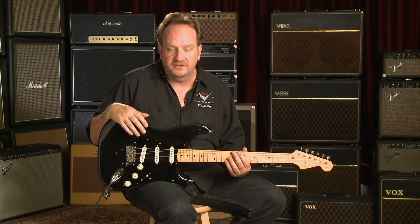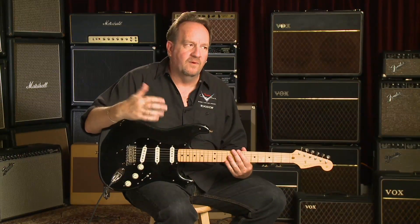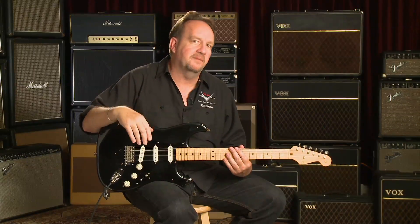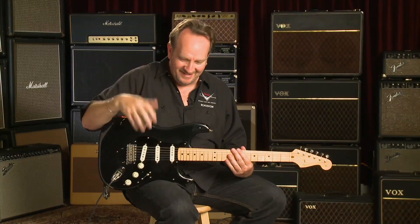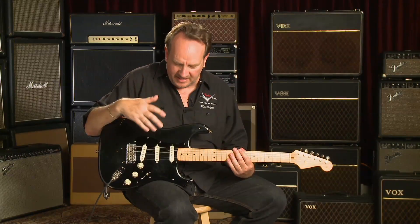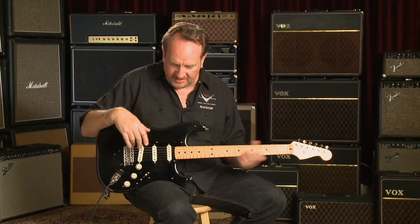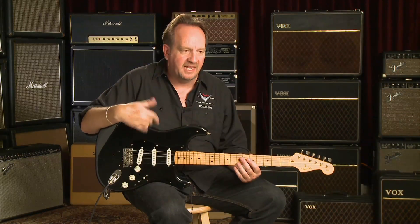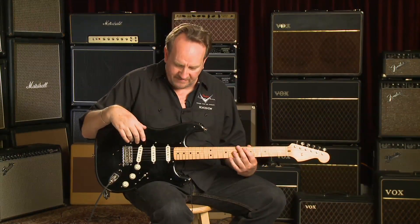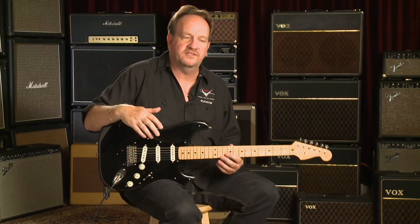Then we went to their warehouse, which was really interesting because they had the original black Strat there, the red Strat, and a bunch of his other guitars too. Phil was showing us the guitars and he said, 'Hey, I want to show you something.' He started pulling guitars out of his closet, and finally said, 'Oh, here it is.' He showed me a P-bass and a Telecaster that I had made for David when I was at Charvel. It was neat to see they had hung onto that stuff for so long.